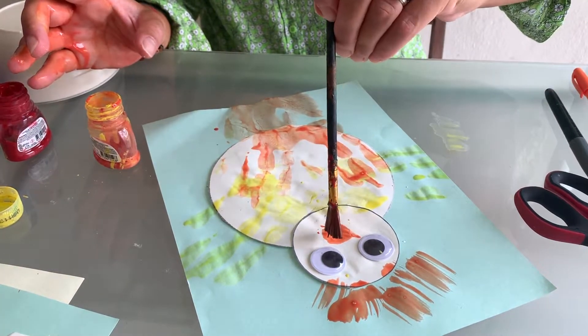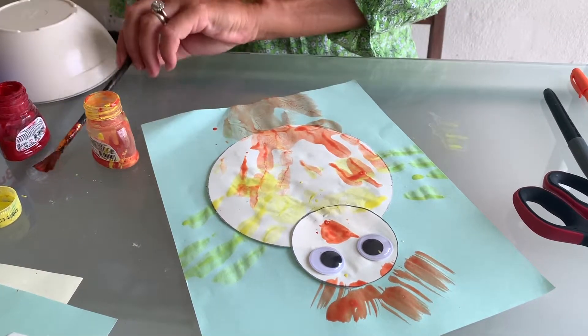Oh, there is my messy chick! My messy chick is ready — it looks like this. I hope you enjoy it. Bye!